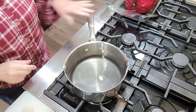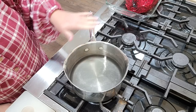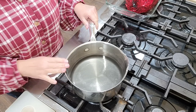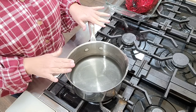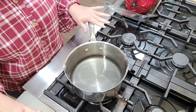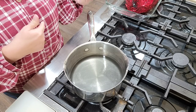Where we want to start is right here on the stovetop. I have three cups of water in this pot and we're going to bring it to a boil. Once it comes to a boil, we're going to turn it off and pour in two cups of oats. We'll just let it sit while we put together the rest of the cake.